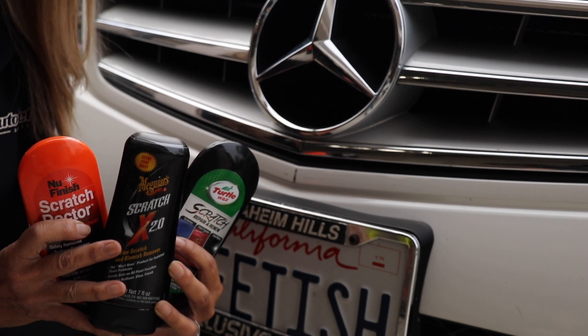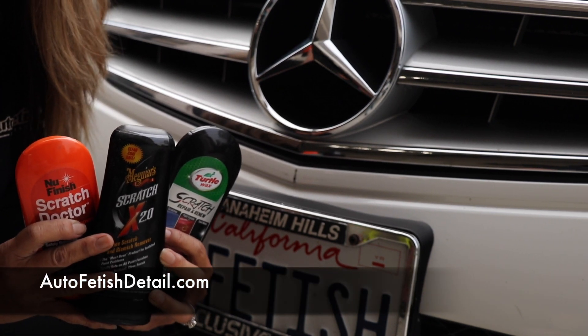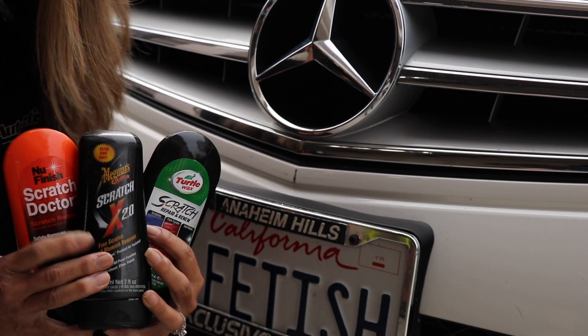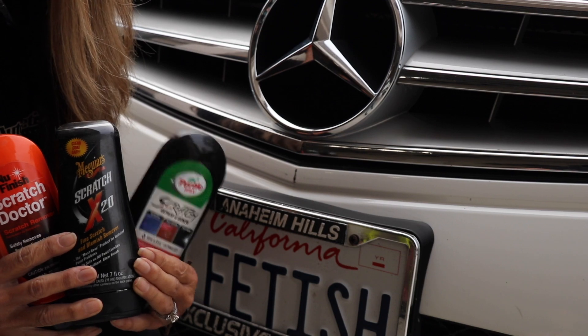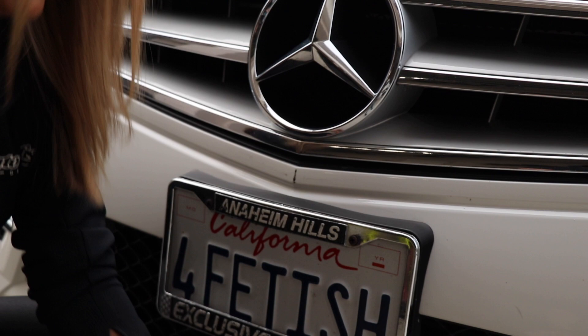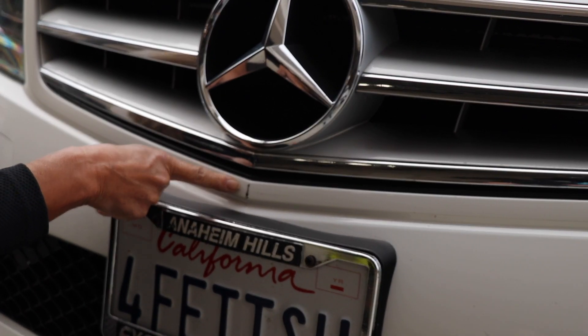Welcome to another video on car paint scratch repair. My wife is holding three versions of very common scratch removers: one by Nu Finish, Meguiar's, and Turtle Wax. She's also pointing to the scratch we want to fix. Many people would not call that a scratch.